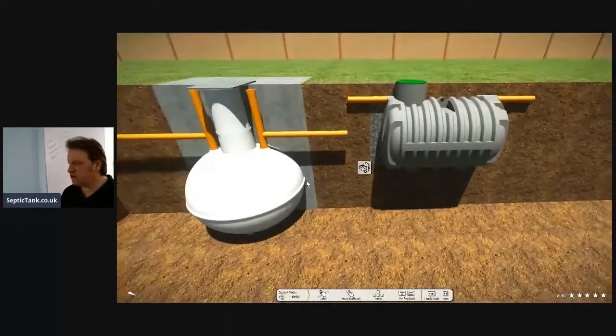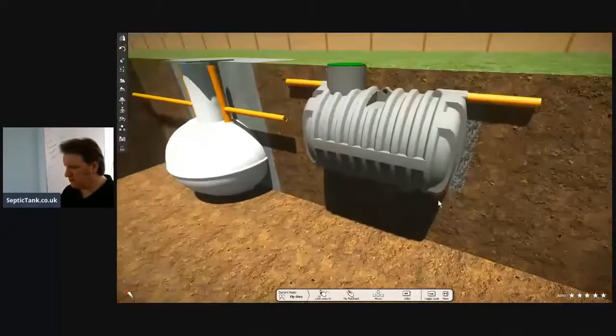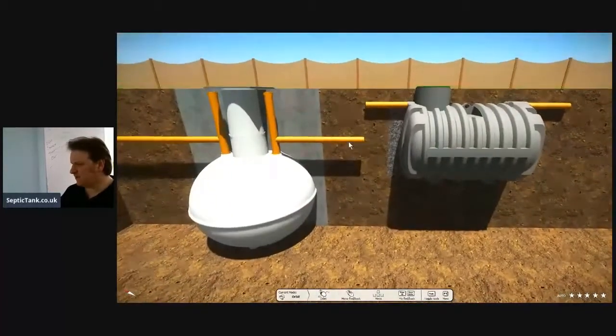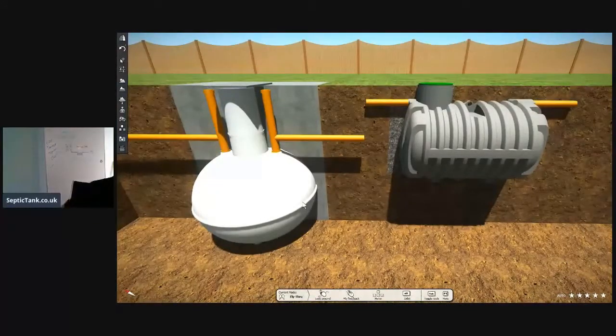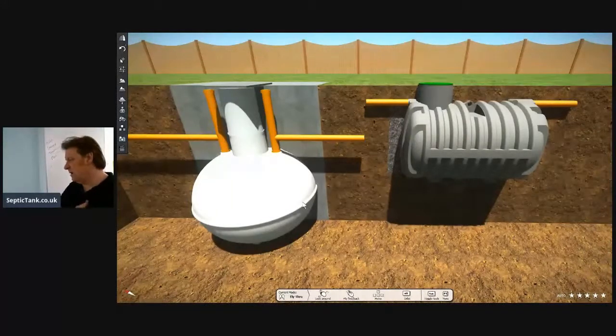So what's it going to cost you to put an onion tank in compared to a bullet-shaped septic tank? For the onion tank: let's say they cost £399, then you've got to buy the frames with them and the lid, which is another £50.